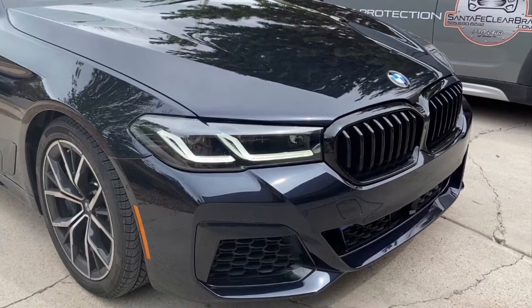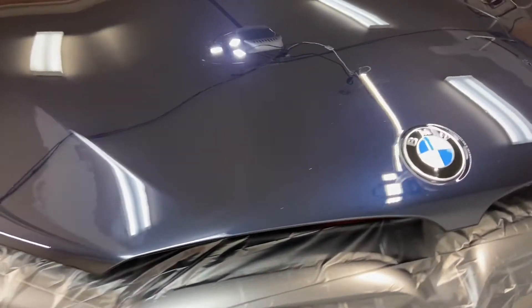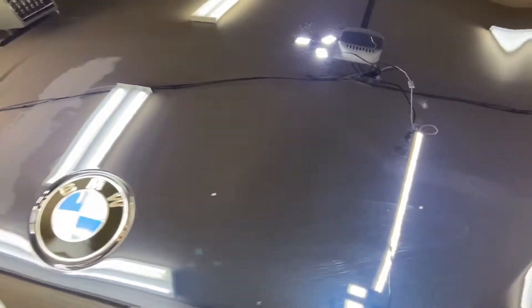We have here a 2021 BMW M550. I want to make a point here: ceramic coating does not prevent paint chipping.